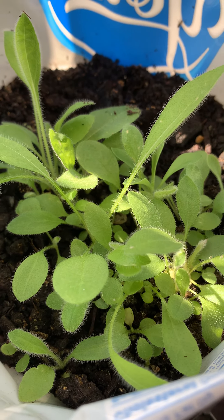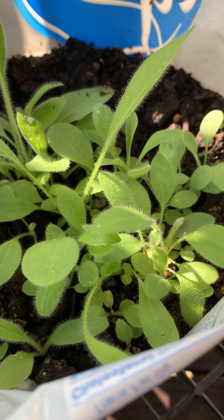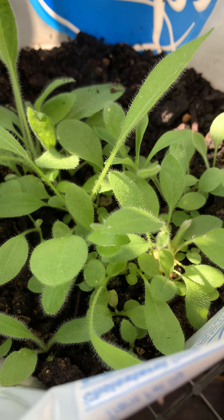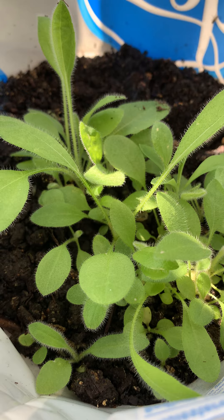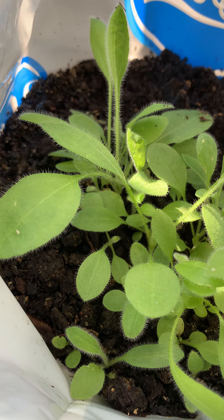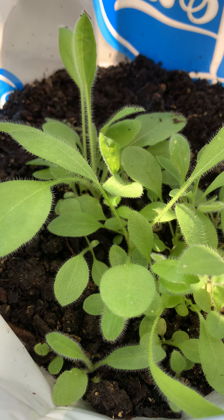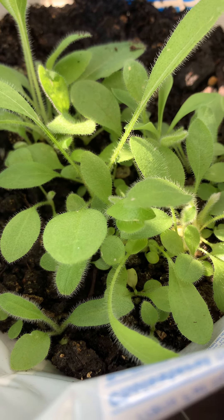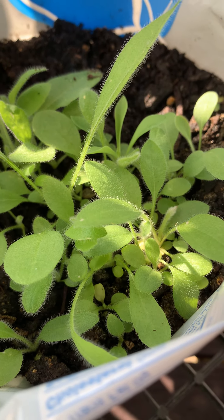We have already moved some of them to our front garden to grow in the ground — we'll provide an update soon. But we are getting great production in this container that is free. We got free seeds from a charity, and we are very happy about this.